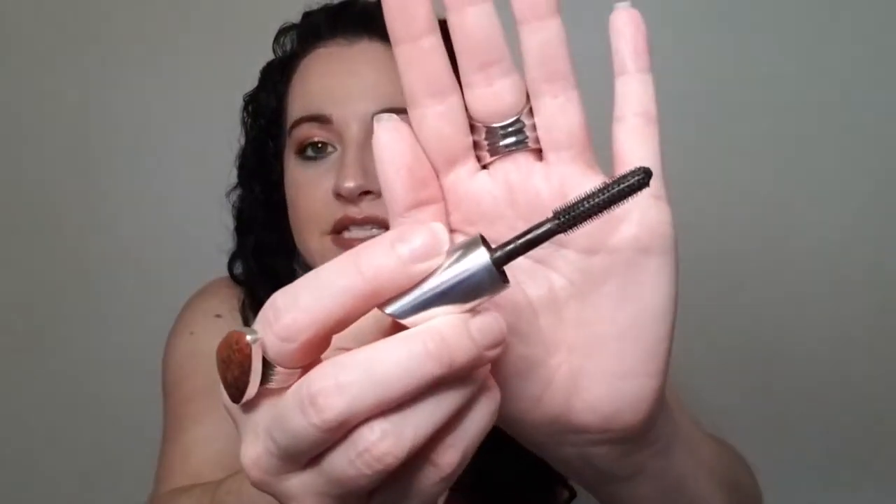Next up, we have some mascaras. This is from Benefit — it's the They're Real Magnet Mascara. I like to buy trial sizes first before purchasing full size. I did like this one, even though the rubberized brush isn't my preferred type — I like big, fluffy brushes. But I would definitely repurchase this. It made my lashes look really long, and it worked great on the bottom lash. It was so easy to apply with precision without hitting the corner of your eye.